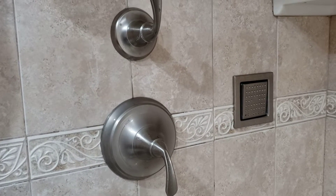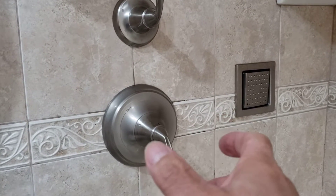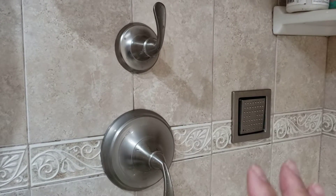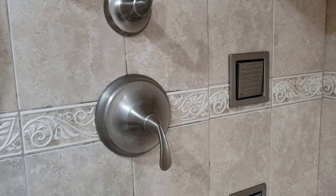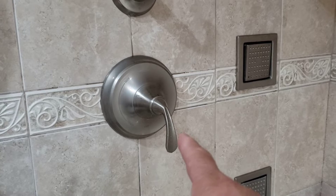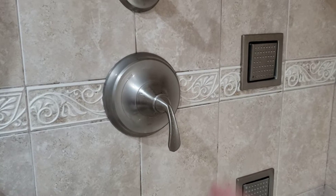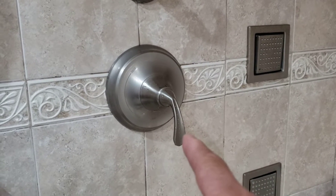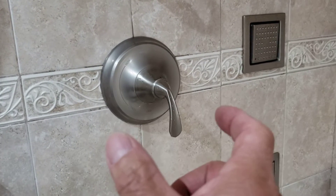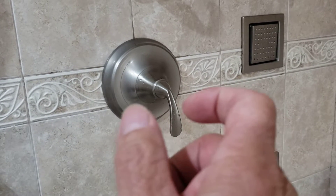You guys have one of these fancy Kohler showers with an on/off valve up here and a top handle that adjusts to all the other shower heads. The problem here is that the water did not shut off. When you have it in the off position, it constantly just kept dripping and dripping. Behind here there's something called the stem assembly, and behind that is a pressure balance valve. The pressure balance valve is for your hot and cold water, but the stem assembly is your leaking problem.